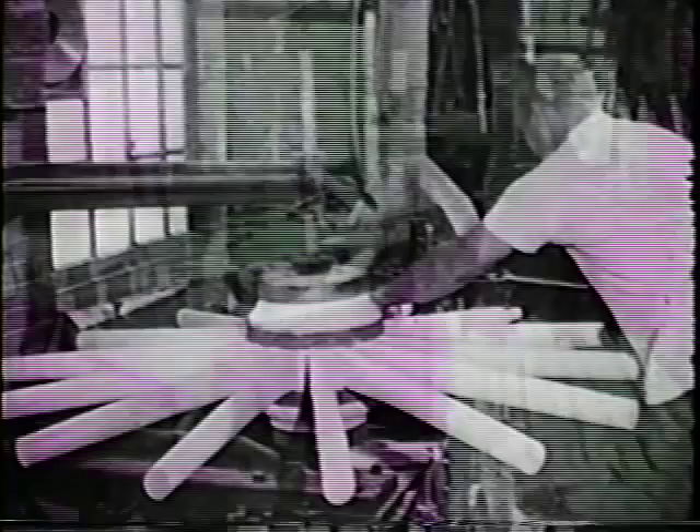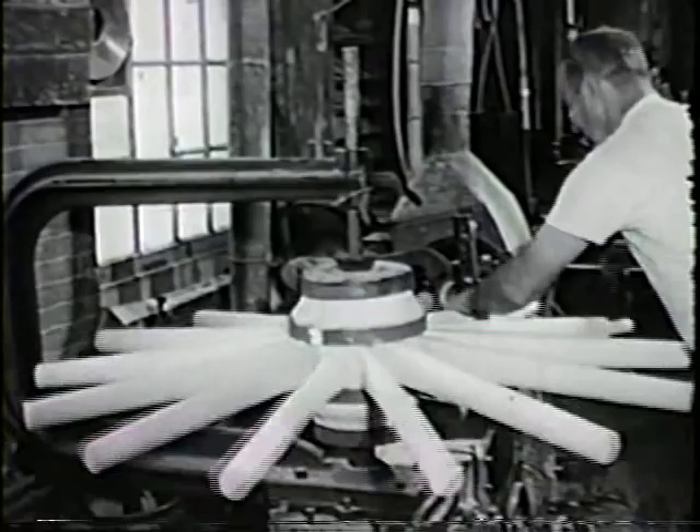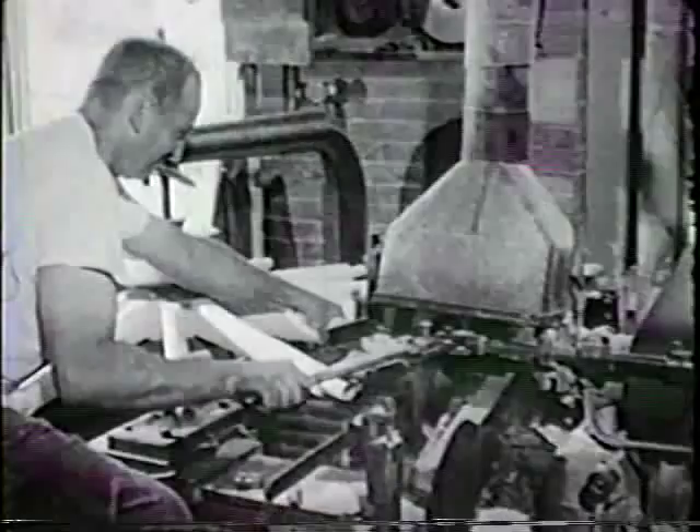The spokes are then trimmed to a uniform length and their outer ends machined into tenons. In this case, the tenons are round and will fit into the hole previously drilled into the fellow. One rectangular mortise and tenon joint is all that's needed to keep the spoke from rotating in the finished wheel.